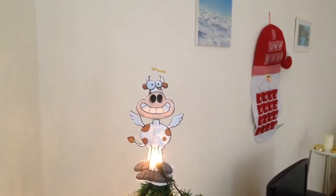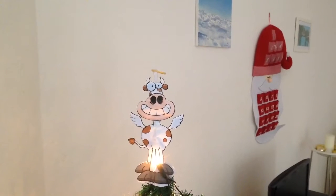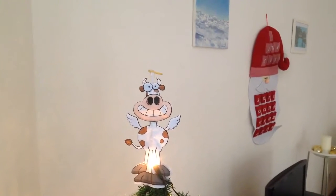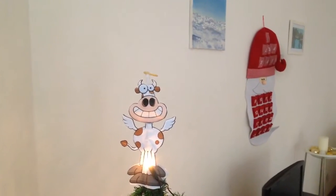Hi guys, it's me again, the Greek Vegan! Today I thought I'd stand right next to my Christmas tree, which is a vegan Christmas tree. Instead of an angel it has a cow angel — there she is, she says hi! She says watch how to make giant beans with Lisa the Greek Vegan.